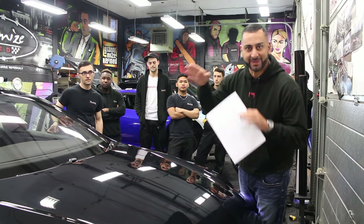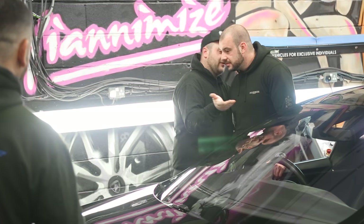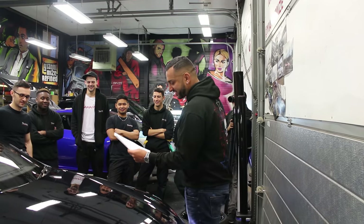First up is going to be Mike and Alex — they're going to be stripping this vehicle. Do you foresee any issues, as this is our first Tesla we're going to strip down? No issues at all, no problem.